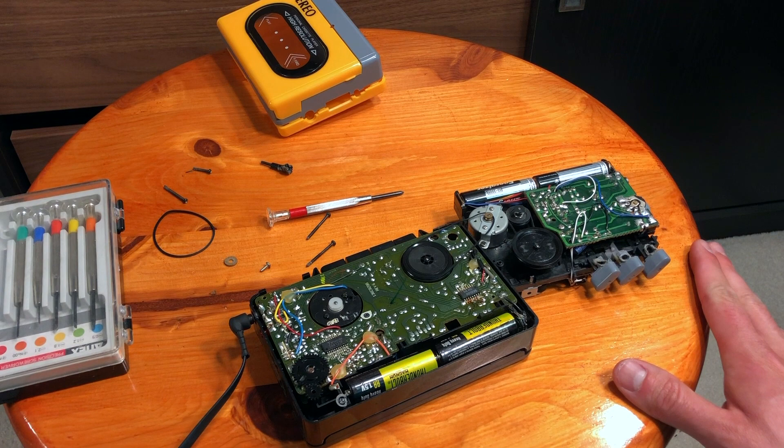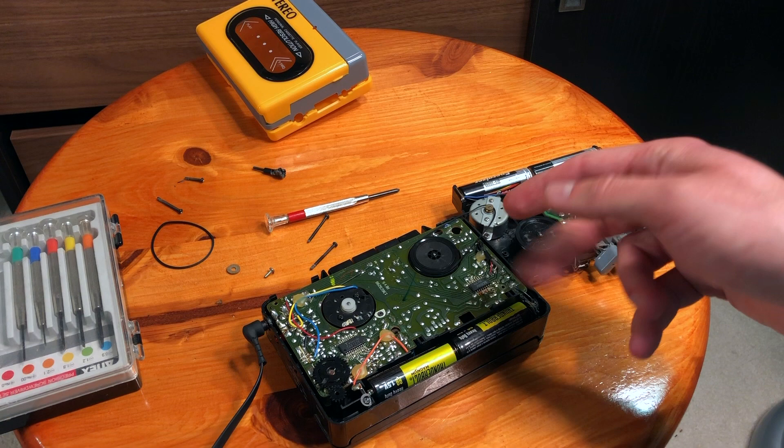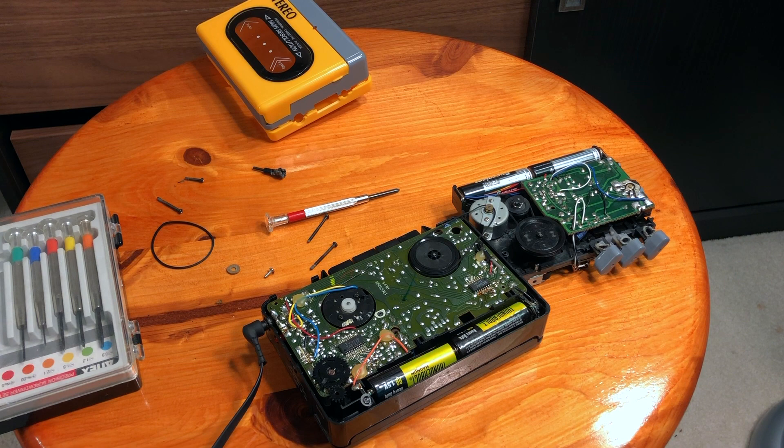Hey guys, in this video I just wanted to show you one interesting trick that I found. Basically, let's say you have two Walkman players and one of them has a pitch problem. When you start playing it, it sounds really strange — the pitch is incorrect, either slowing down or too fast or some kind of problem.